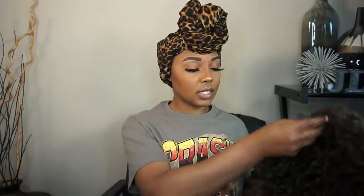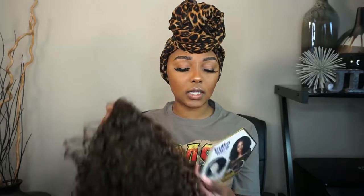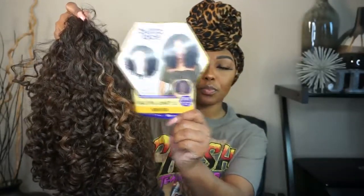So again, I received this unit from samsbeauty.com and they sent over this unit right here — it is another sensational unit. We're gonna open her up. This unit is stuck just like the last one, so I'm just gonna have to pull her out. This is what we are looking like with the unit. We have here the Butter Unit 5 in the color Flamboyage Mocha. It says it is 350 to 400 degrees Fahrenheit curling iron safe, it is pre-plucked, it has HD lace, it has a wire parting and ear to ear lace.